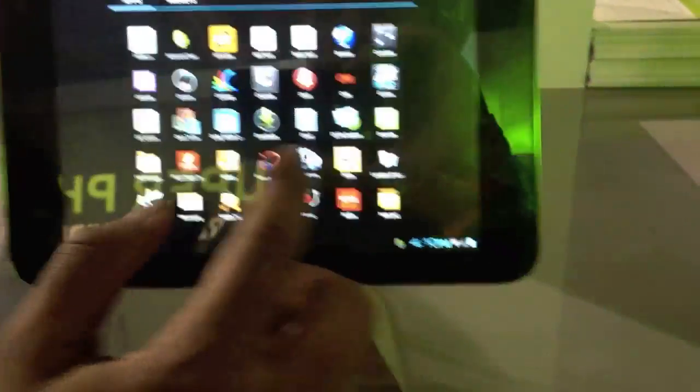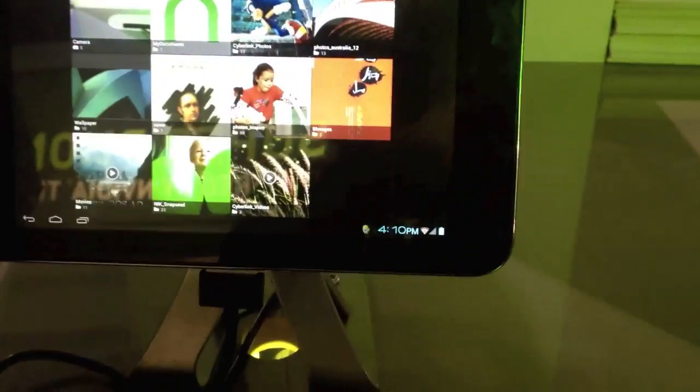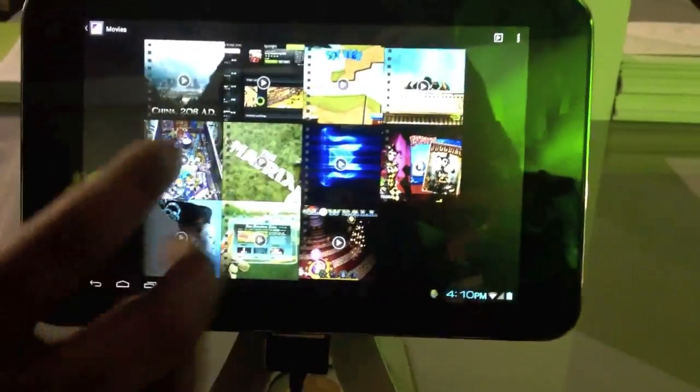Just trying to find the gallery app here. Once I find that I can launch it — there it is. Movies — let's do that. I'm all up for a movie, it's been a long week.